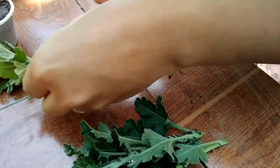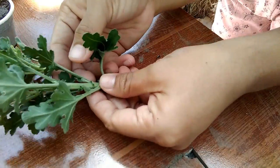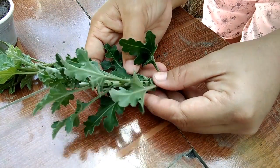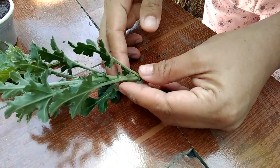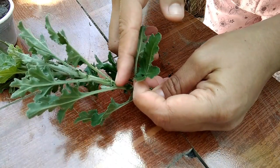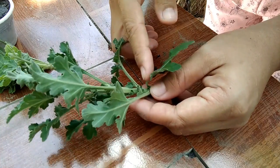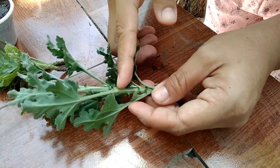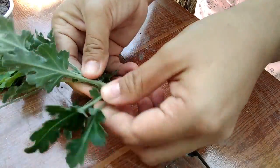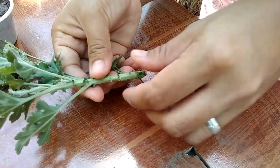Tatanggalin natin yung dahon sa babang part. Ito ay medyo mahaba, so mamaya putulin natin. Putulin natin dito — mga ganyan ang ating ikakabit. Ikat natin ng mga 1 inch pa. Tengkarin natin yung dahon. Okay na yung haba niya. Ganon din yung gawin natin dito sa isa pang cutting — ikat natin siya.